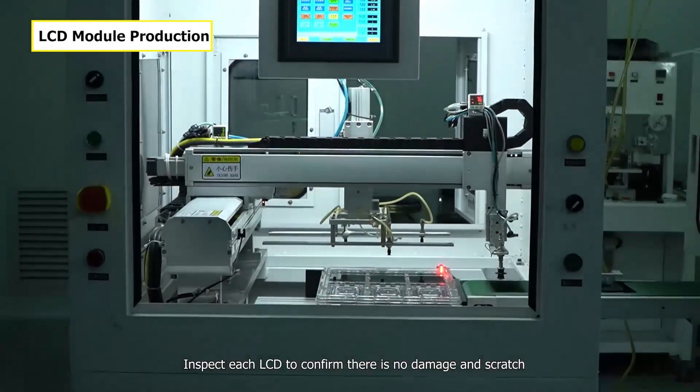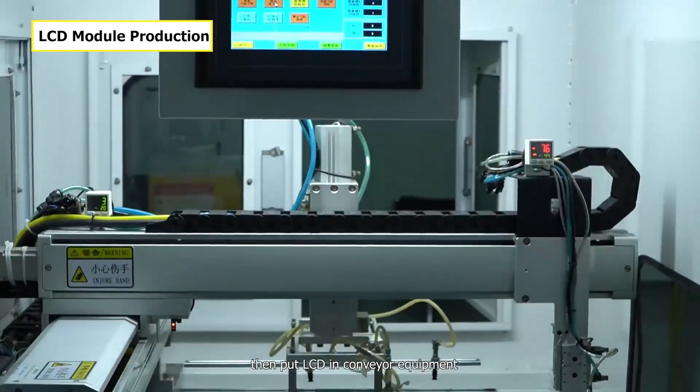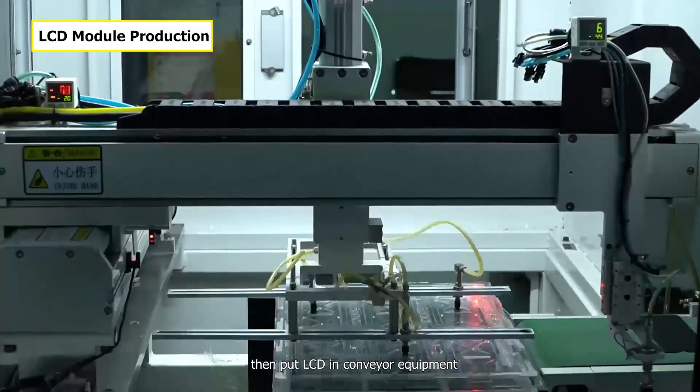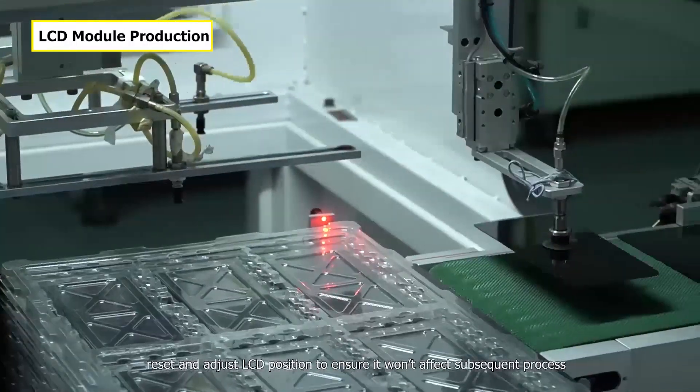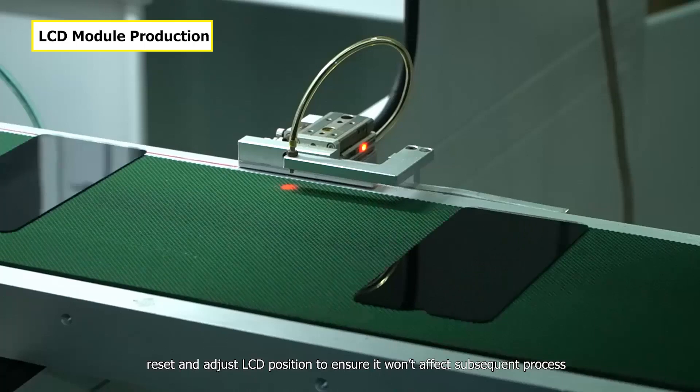Inspect each LCD to confirm there's no damage or scratch, then put the LCD in the conveyor equipment. On the conveyor belt, reset and adjust LCD position to ensure it won't affect the subsequent process.